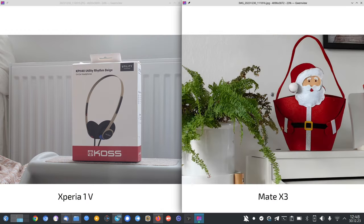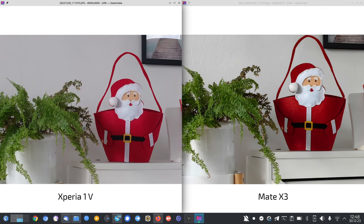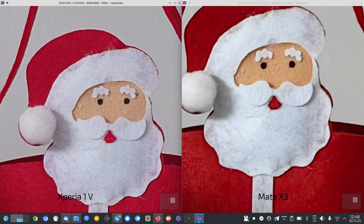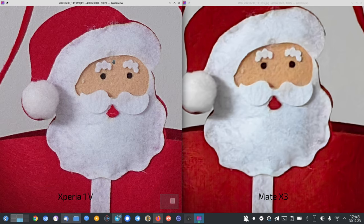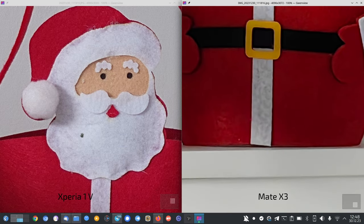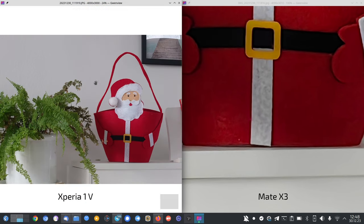The in-between zoom — around 4.4x on the Xperia versus roughly 4.2x on the Mate X3 — the Mate X3 defaults to cropping from 27mm. Comparing both, the Xperia has much more detail in the center. So yes, the Xperia wins against the Mate X3 as well.